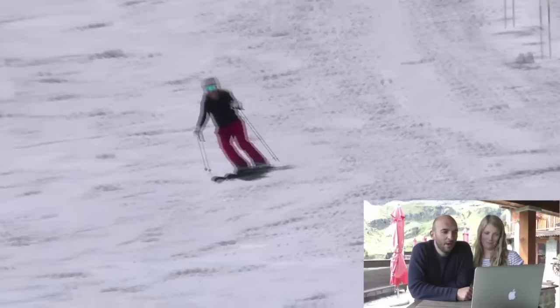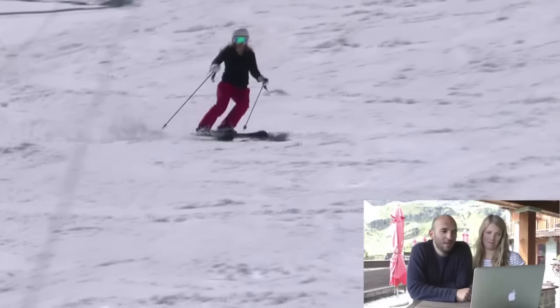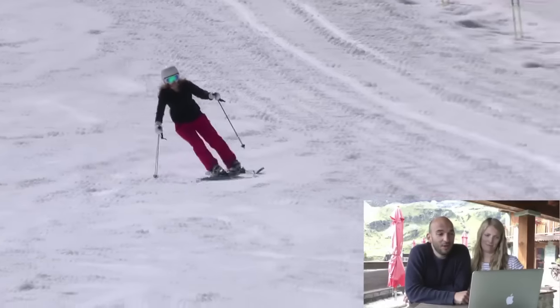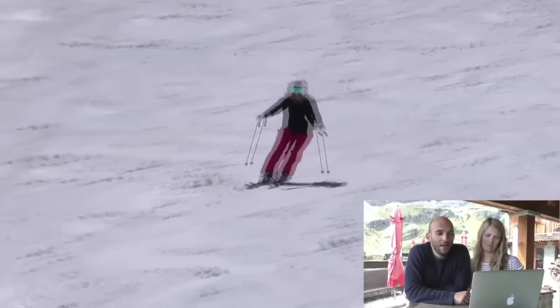We've got Jules working on her long turn, so carving on piste. She's quite good at moving laterally, but she's not that good at actually pressing and extending her leg early in her turn. So she's working on that here, just trying to get an earlier, more active extension.